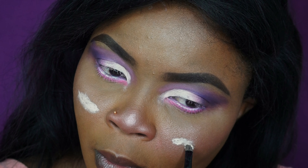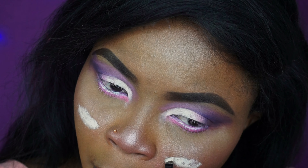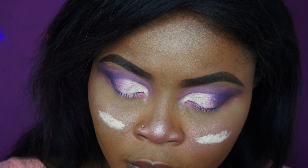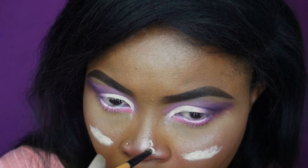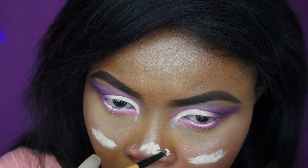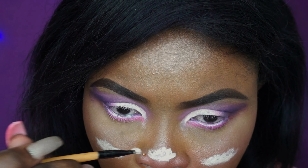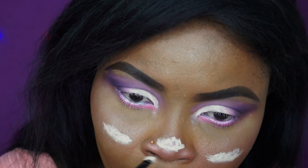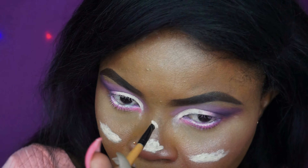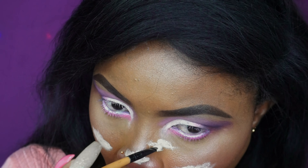I'm creating the clouds now — I basically don't even know what I'm doing here, but I'm making the clouds and you don't have to be perfect. As long as you're not making a straight line, just make the clouds — that's what I'm doing. I'm just creating like a landscape cloud thing.